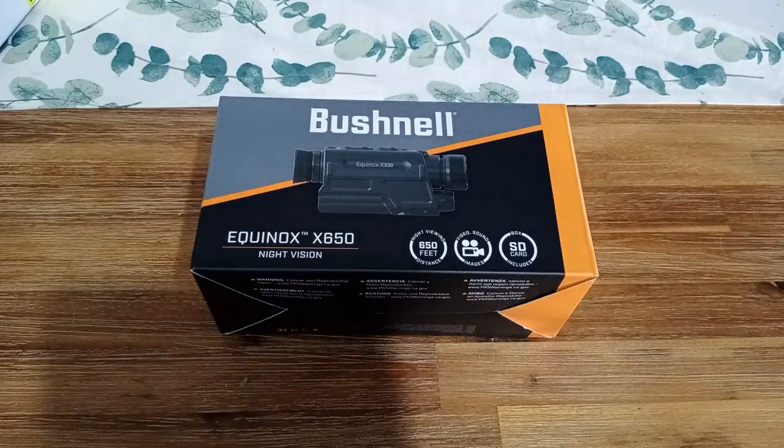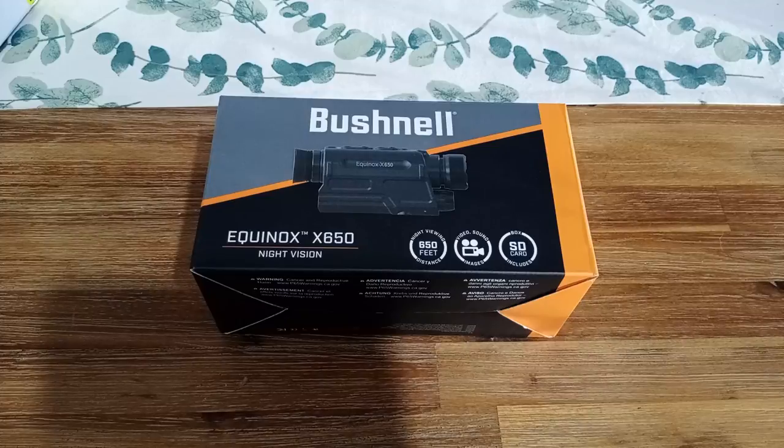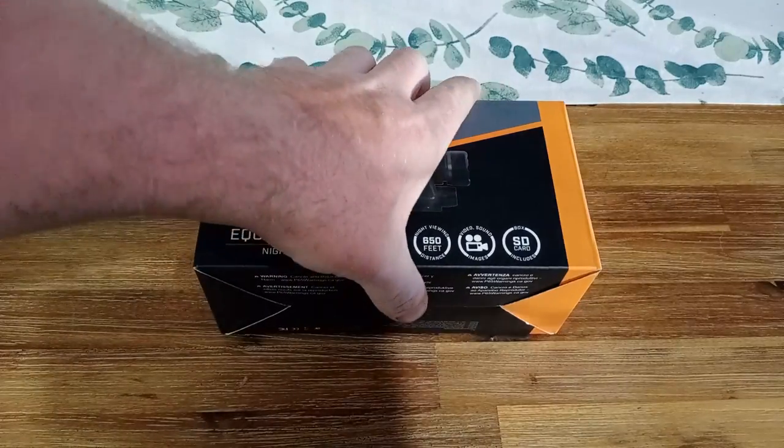Today I've got the Bushnell Equinox X650. It just rocked up today at the shop. I'm actually going to test it out. It's a new sort of budget range — I think it was about $330 or $360, somewhere around there. I'll have to double check. At the 650-feet viewing distance it does video and sound image.